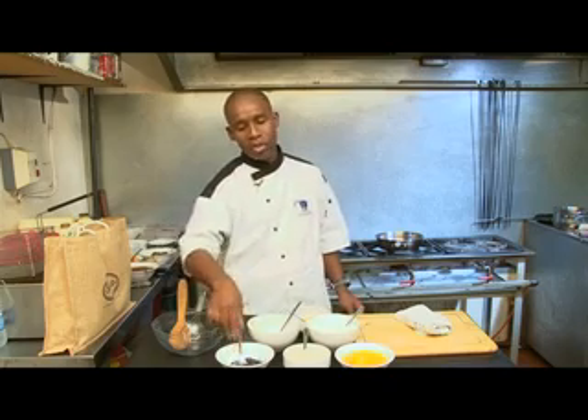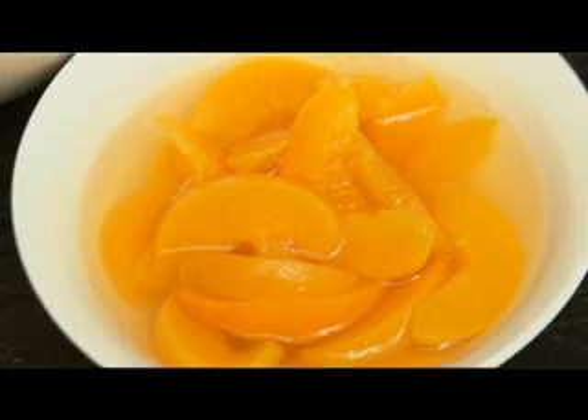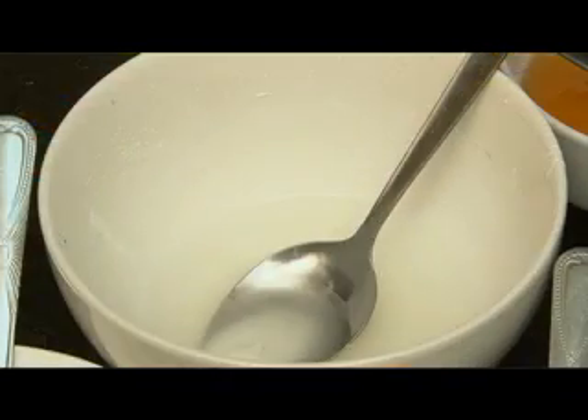I'm going to be using the ingredients for rice pudding: raisins, rice, apples, milk, maizena, and honey.